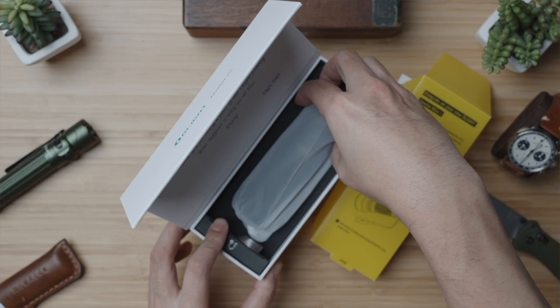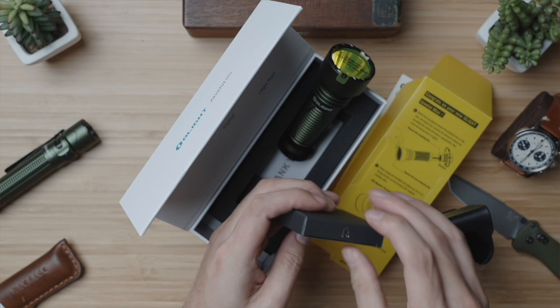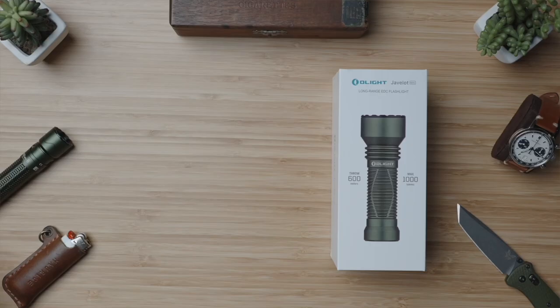The all-new Javelot Mini Pro by Olight. But before that we're gonna take it through its paces right over here. And as I show you the unboxing, a very quick ethics statement: Olight did send me this torch to test, but this video is not sponsored by Olight, and as with all of my reviews, Olight is hearing my thoughts both positive and negative at the same time as you.